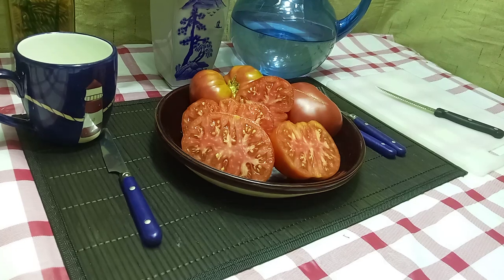Hello everyone, this is Sean from Bounty Hunter Seeds. Today we're going to review Dean's Red Ruffles tomato. This was created by Dean Slater. It's an indeterminate variety, so it will produce up until frost time if you take care of it.